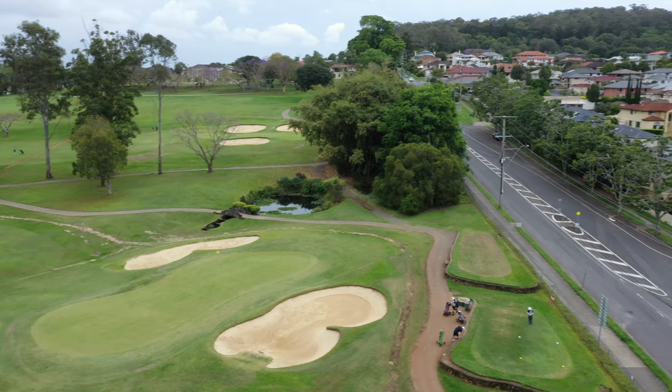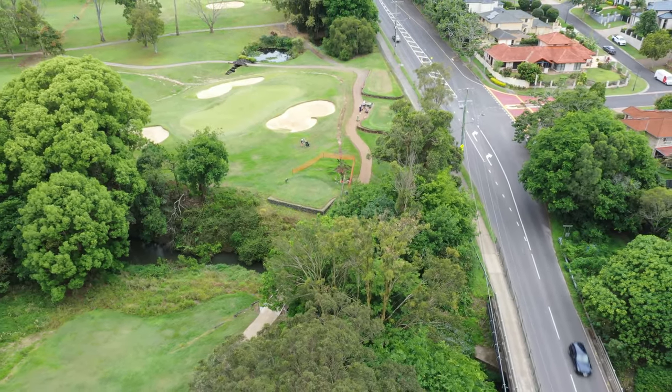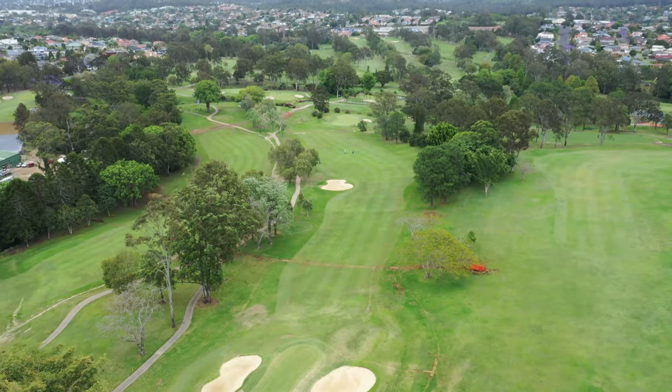The story behind this bridge is that it was originally an old rail bridge that was donated to the golf club. We hope that now that Pembroke has finished repairing this bridge, it will be in service for many years to come.